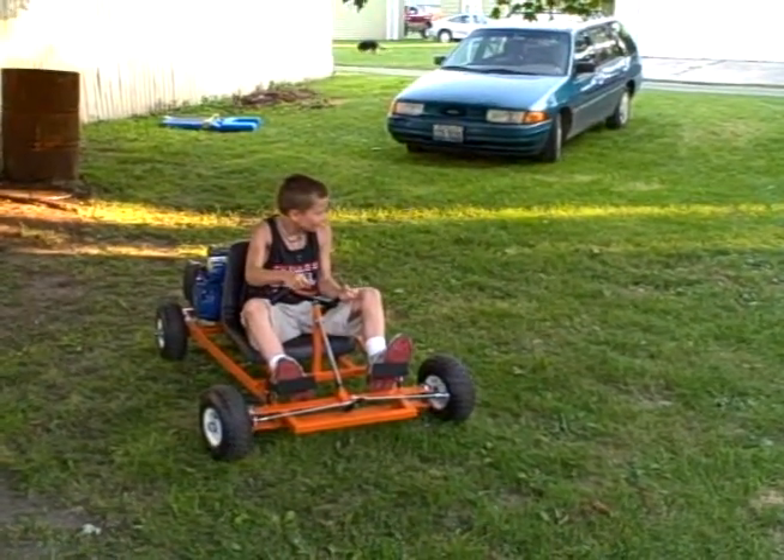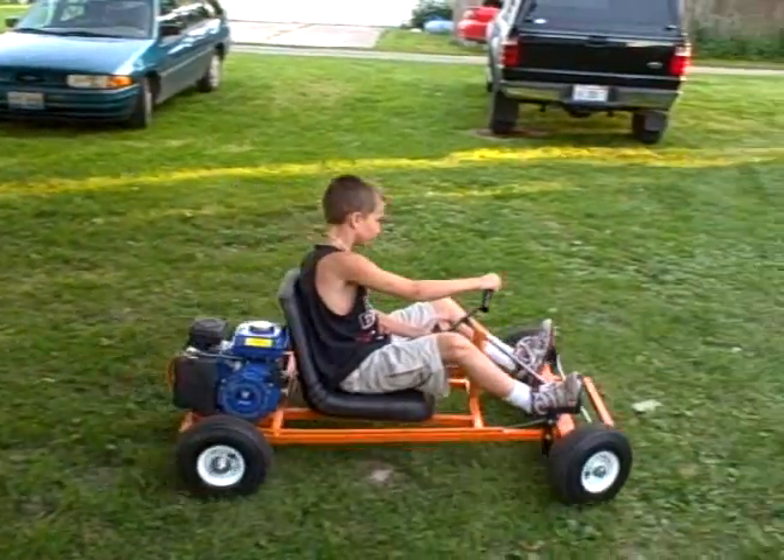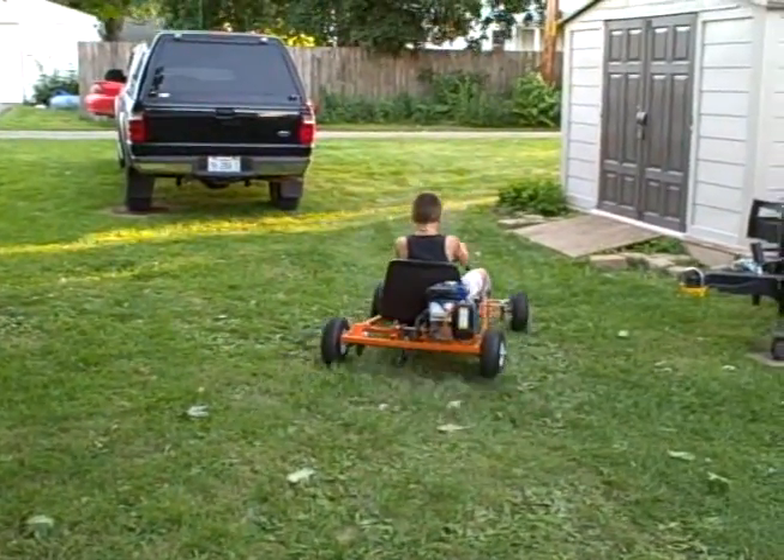Go ahead. How many times do you want? Let's go, baby!